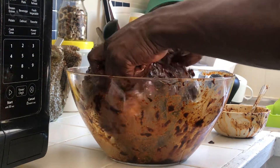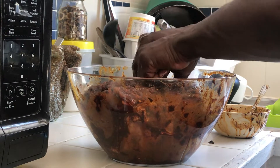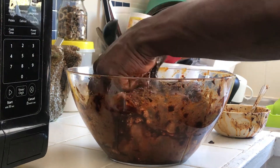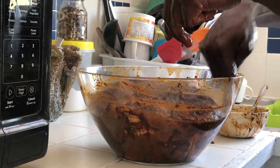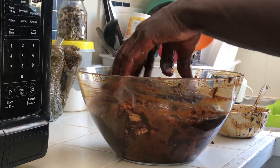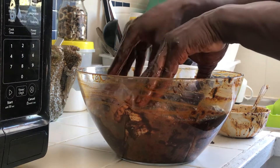If you guys want a pork video, leave it in the comments below and I'll do the pork video for you. I'm going to allow this to sit in the fridge, and then I'll show you the next step. Stay tuned!